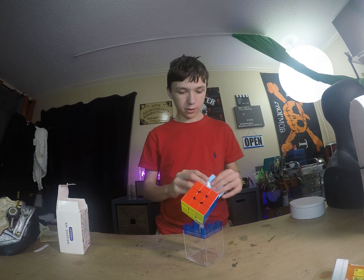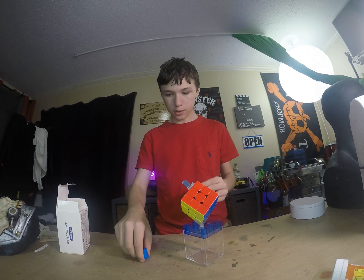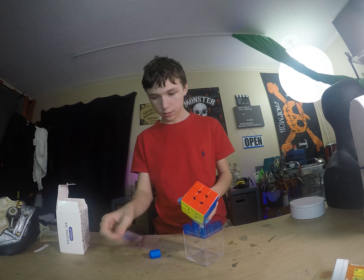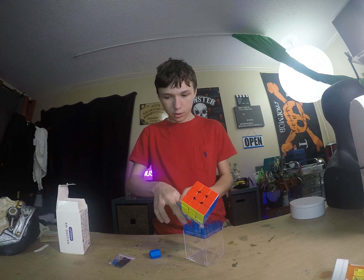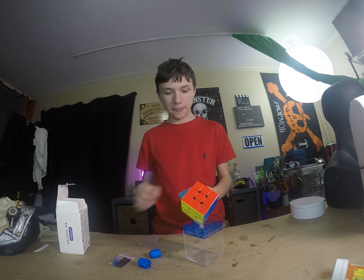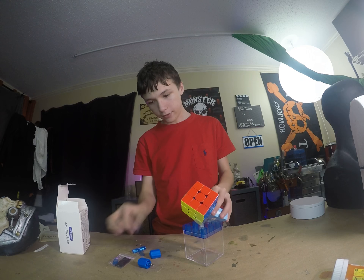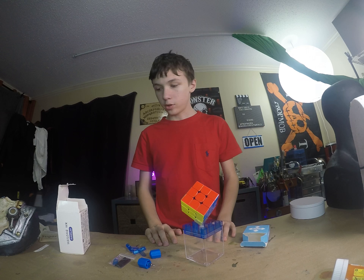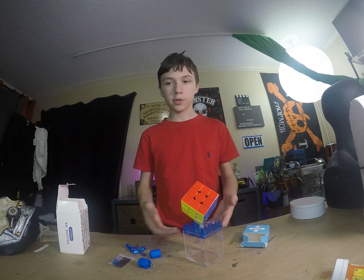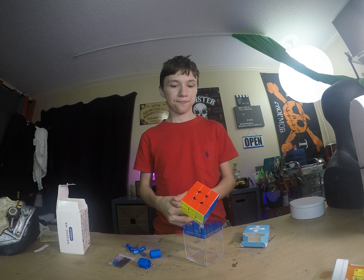Let's open this box. We have this, we have those, we got that, this tool. Actually, we have two of those. And that's it. So that's the unboxing. Thank you, please subscribe. It really means so much to me. Thank you.